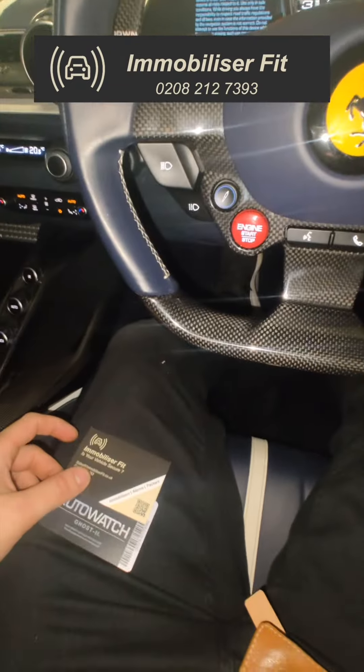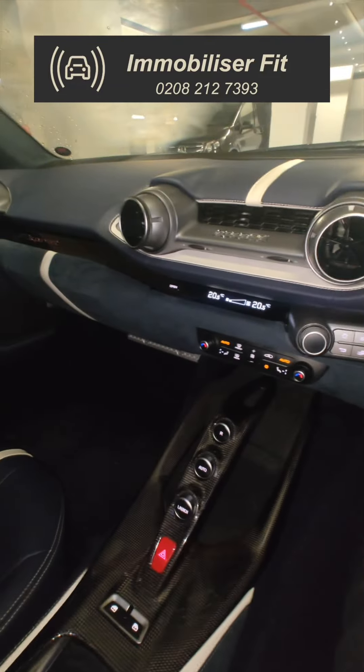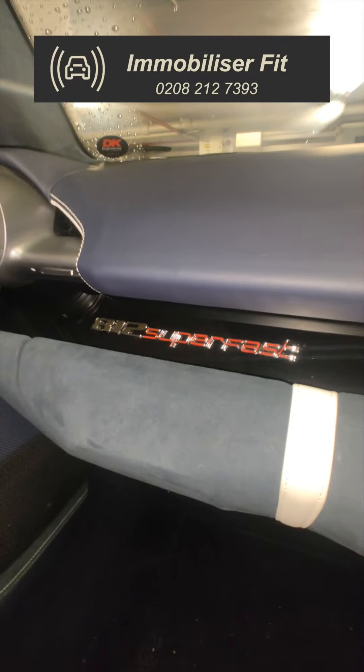We're Immobiliser Fit. This is a Ghost 2 on an 812 Superfast. Give us a call on 0208 212 7393 to secure your vehicle. Thanks for watching.